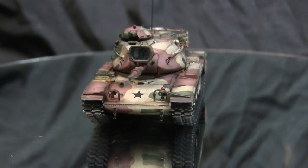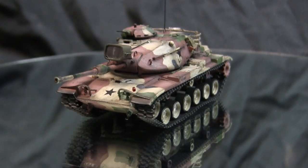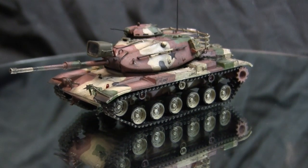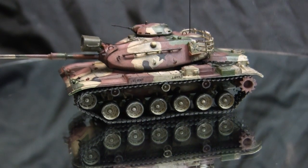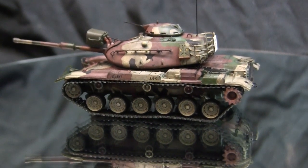A brief background: the M60 series was the next evolution of the American tank, which came after the M48. The M48's design from the early and mid 1950s was beginning to show signs of obsolescence toward the end of the decade, with newer generation Soviet tanks coming on scene that had better armor protection as well as a more powerful gun.